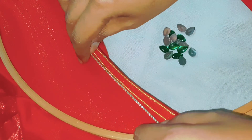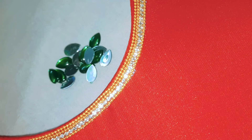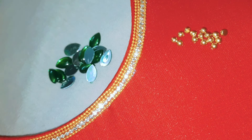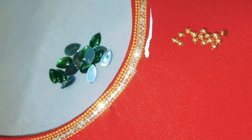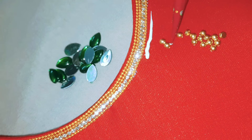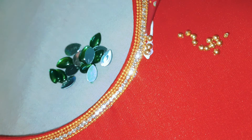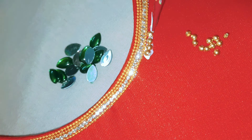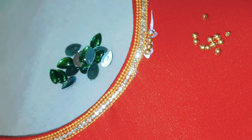I will show you a blouse easily, and I will show you a bit of effort. I will show you a link in the description below. I will show you a bit of material. I will show you a blouse with the plastic cut.